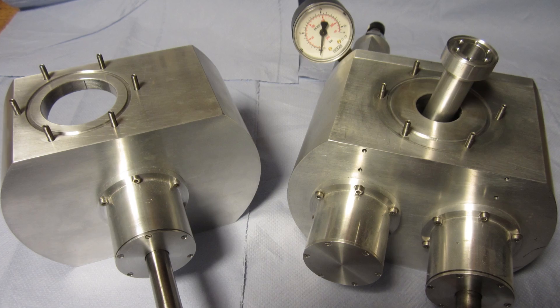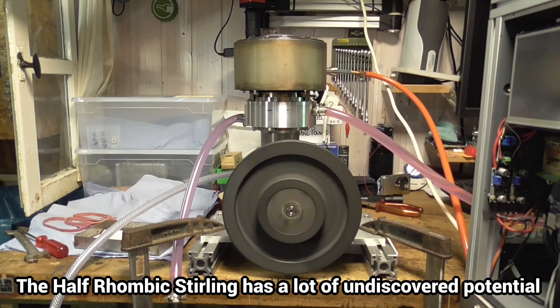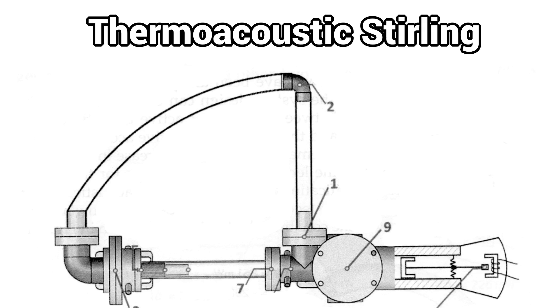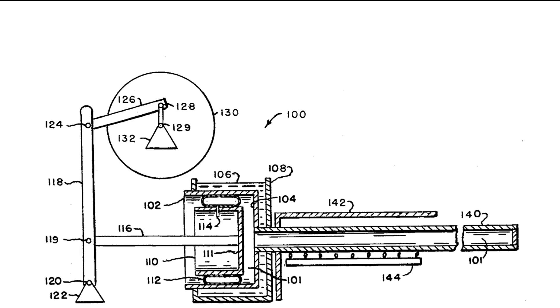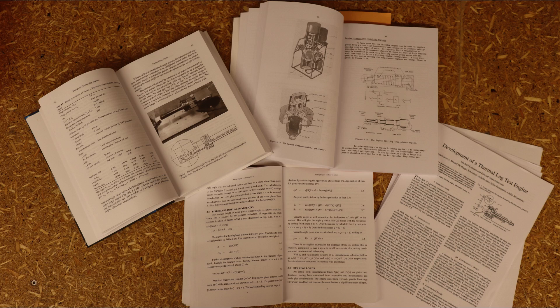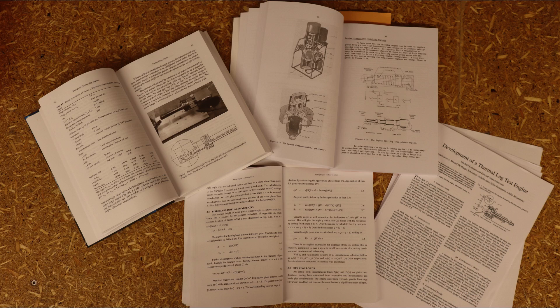I will definitely continue to develop the rhombic Stirling engine and the half-rhombic Stirling, but I will also try out a completely new engine concept. I don't yet know whether the thermo-mechanical generator, the thermo-acoustic Stirling, the thermo-lax Stirling, or another free piston configuration offers the most potential. I will investigate the various concepts in detail in the near future, report here, and perhaps with your help decide on one. Thank you very much for your interest. To be continued.